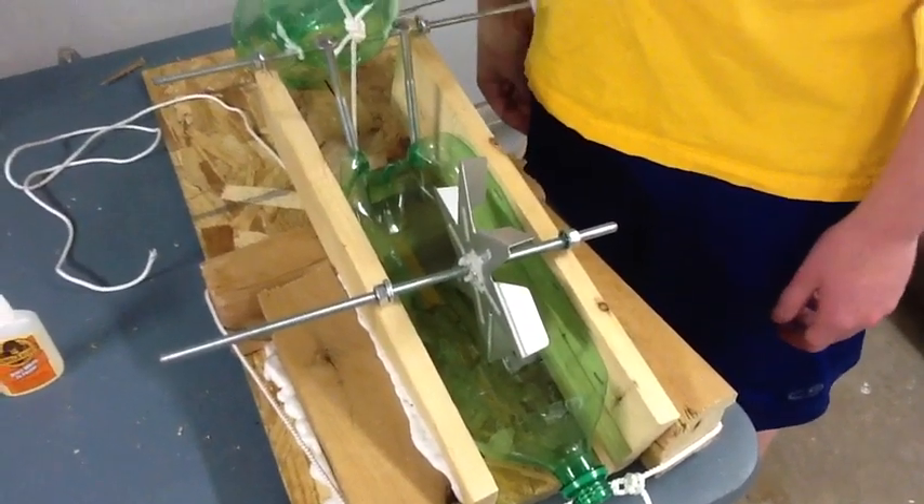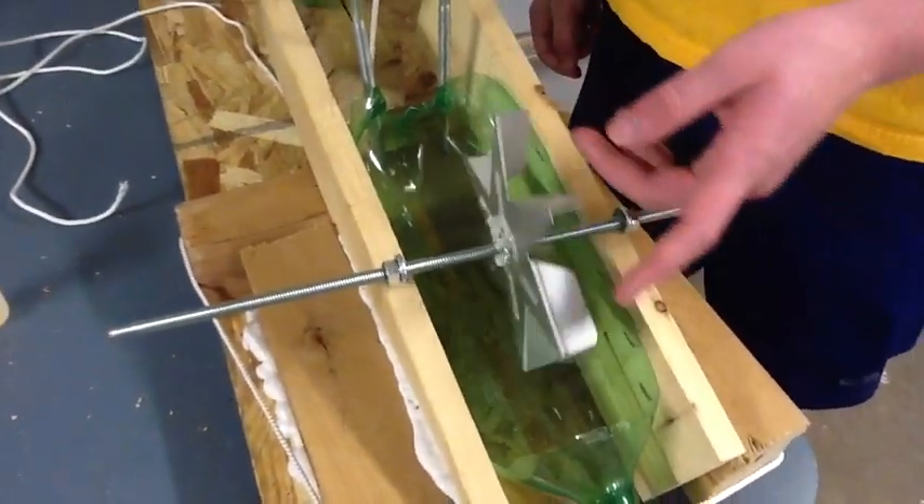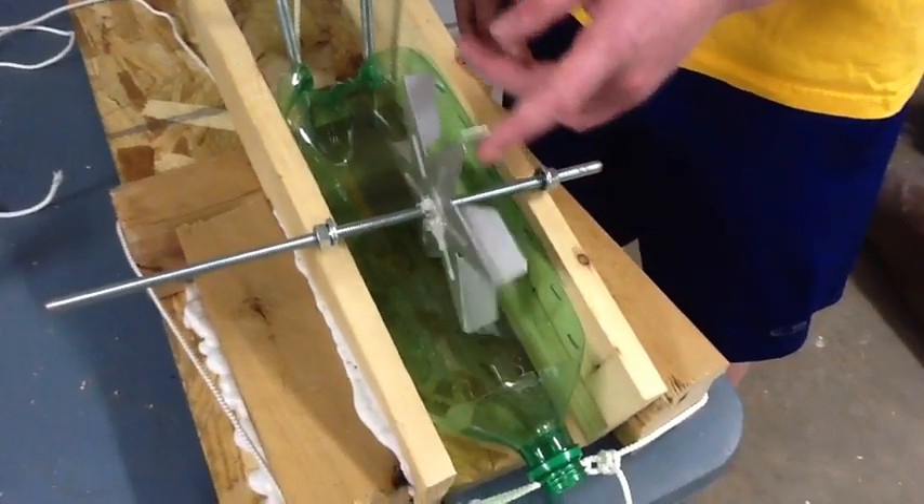This water wheel was supplied by Chuck, who was a next-door neighbor, and it came from an air conditioning unit where it was used as a fan.